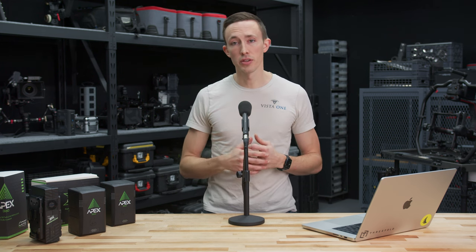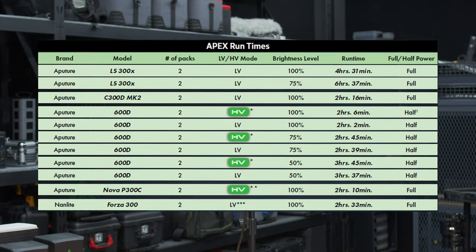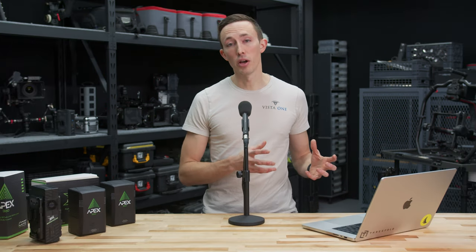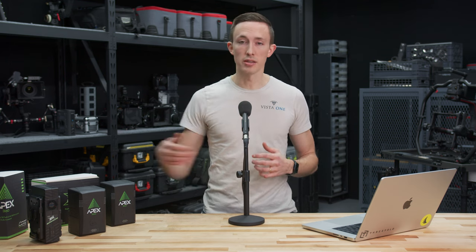We didn't do any testing ourselves, but Core SWX does have a great graph showing what you can expect from these batteries. When looking at the graph, you may notice that the estimated runtime for the 600D is actually pretty similar to the 300D — that's because the output is essentially halved, operating at only 50% power, so you're really getting a similar light output. The best-case scenario is using these with 300-watt lights such as the 300X, 300D, P300, Novas — lights around that 300-watt draw — where you get decent runtime and are really fully utilizing the battery's capabilities.